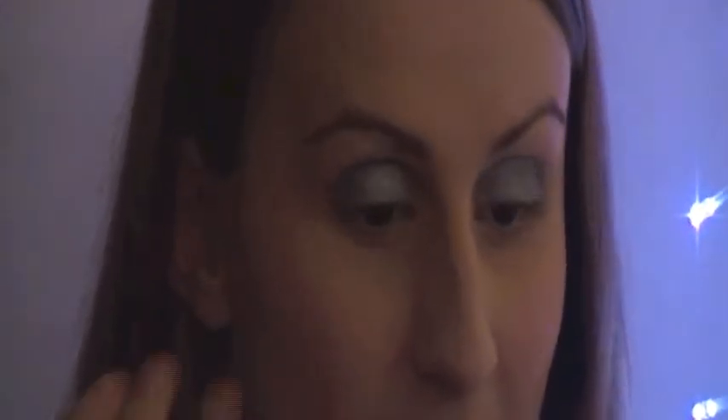Grabbing your sparkles, you want to put it in the centre of your eyelid, so when you get photos or when the light hits it, it really pops. I put on my eyeliner but I couldn't film it on camera, so I did it off camera. Now I'm just applying my mascara.